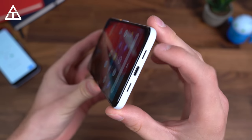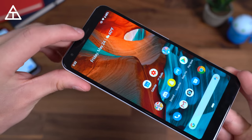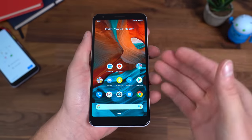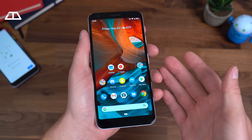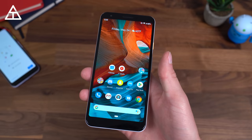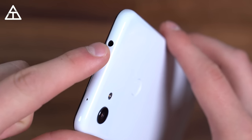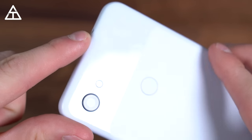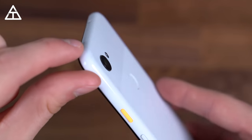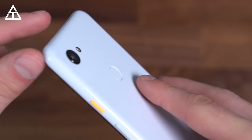One thing absolutely worth mentioning is that there are stereo speakers — one speaker on the bottom and the earpiece acts as the second. These are very, very good speakers considering the price point. I would have assumed they would have skimped out on stereo speakers, but they did not. Thank you Google for including solid stereo speakers in a $400 device. At the top of the device there is a headphone jack, which they were very pleased to announce. There is also a single camera on the back with a little bump, and a fingerprint scanner which is extremely quick and accurate.